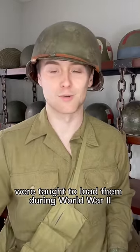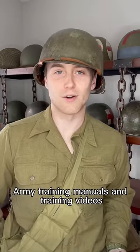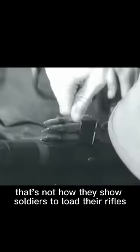Well, you're wrong. Not really — that's how you should do it, but that's not how soldiers were taught to load them during World War II. At least in the official U.S. Army training manuals and training videos, that's not how they show soldiers to load their rifles.